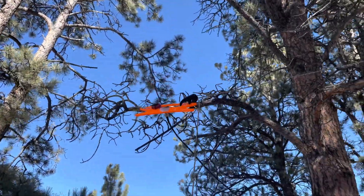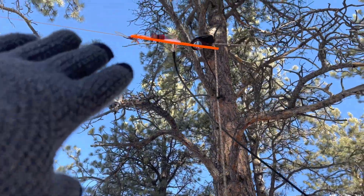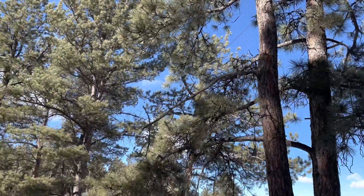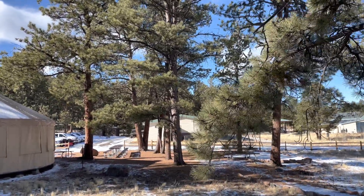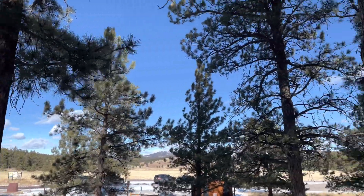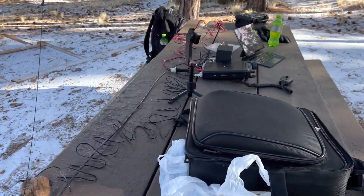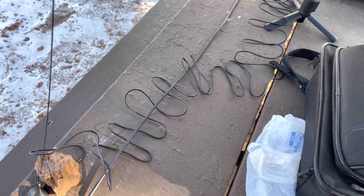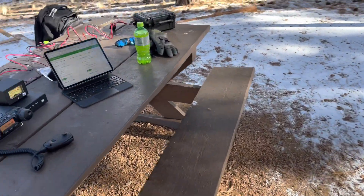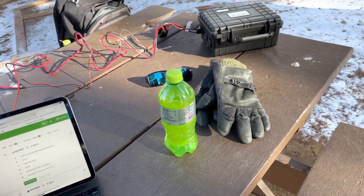My KM4ACK InFed half-wave is again 67 feet long, suspended about eight to nine feet off the ground and running 67 feet over to a tree. I have 20 feet of coax running back over to the table. I'm not sure right now if the VHF wire is going to affect that coax — it's about 20, probably 28 degrees out — so let's see if we can get this thing going.